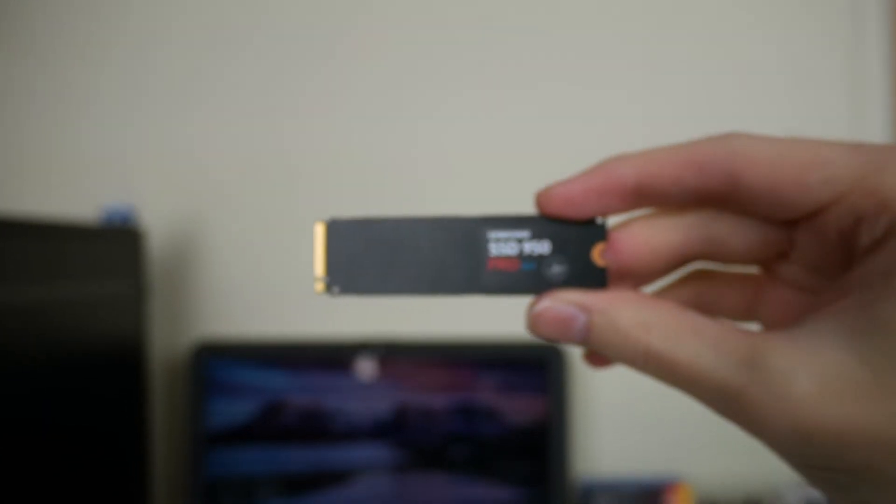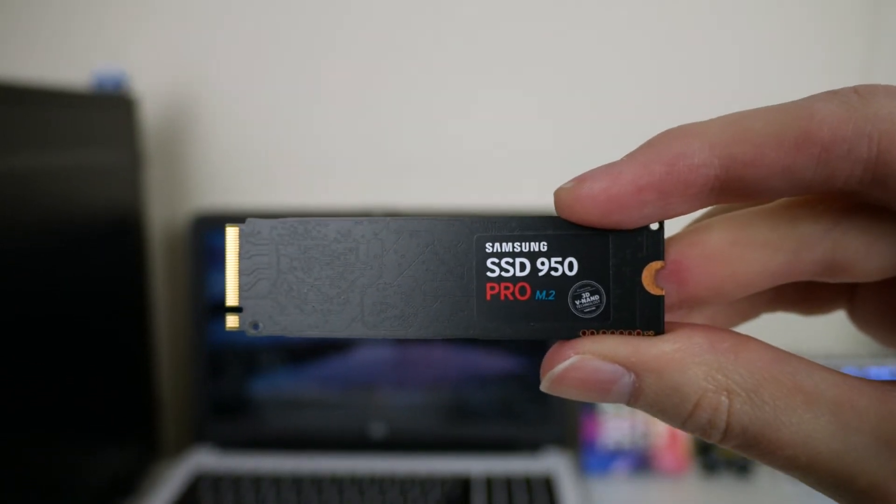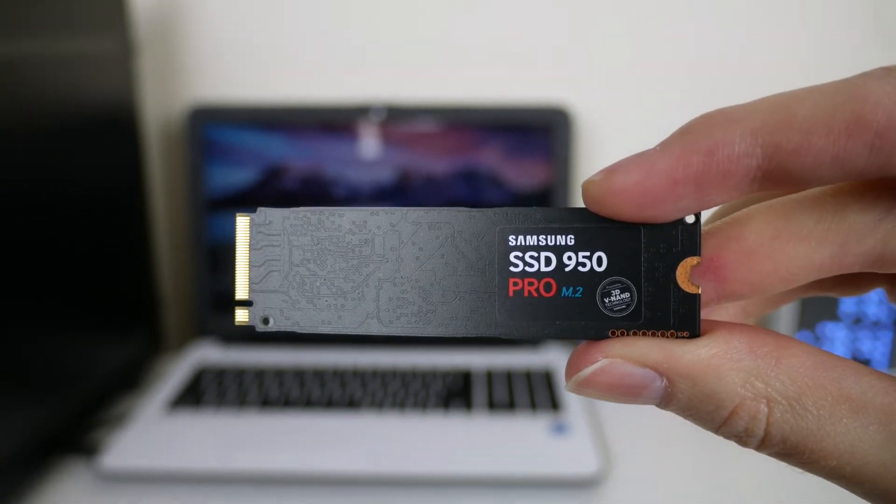What's up guys, it's Weston here. So today I'm going to be reviewing a Samsung 950 Pro M.2 NVMe drive, but I'm also going to be comparing it against an SSD later on in the video. Let's just take a look at this M.2 drive first and see what it's all about.